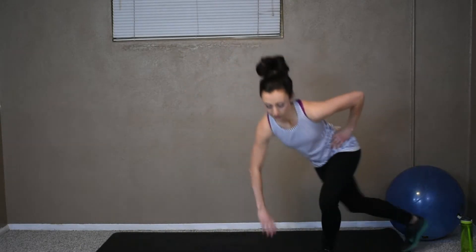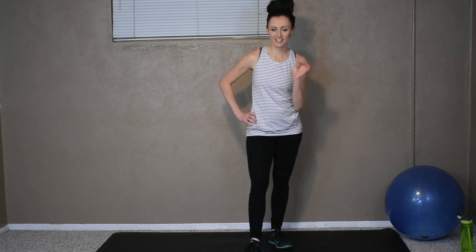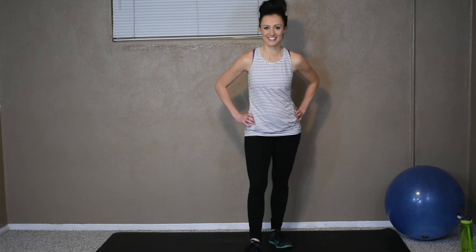If the floor tap is a little too much, then just keep it here. Nice here or the floor tap. Alright, let's get started. Each one: 20 seconds on, 10 seconds off. We got this, let's go.